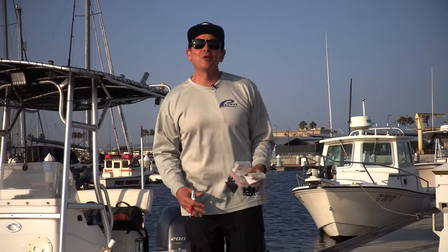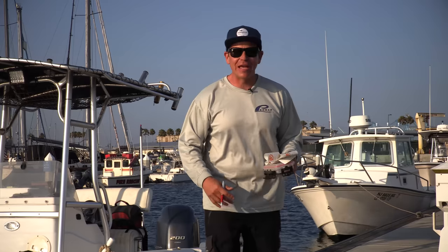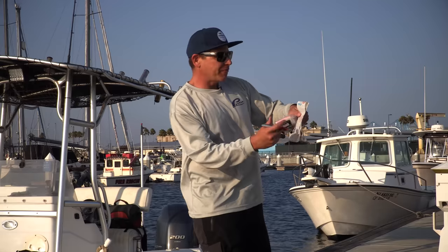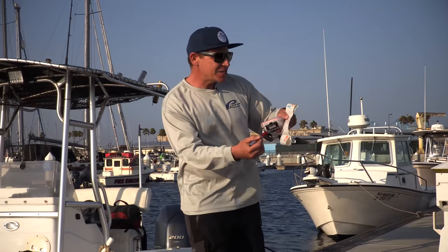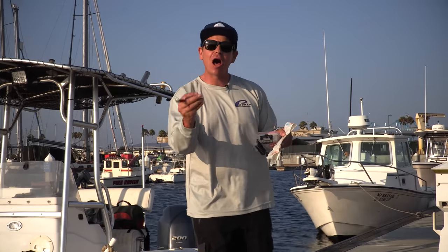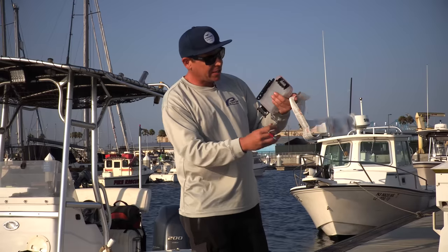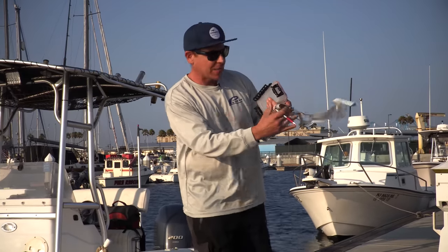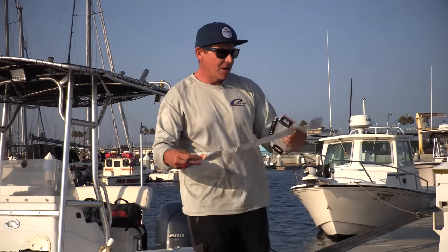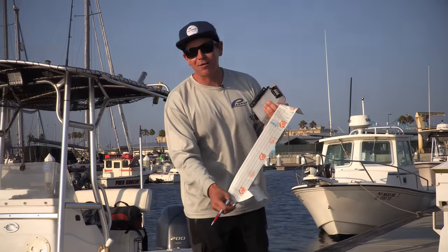We're all ready to go lobster hooping. The most important thing before you step into any boat, kayak, or dive suit is your lobster card. On your lobster card, you want to fill out the month, the day, the location code, and the gear code. At the end of the night, you'll document how many lobsters you got. At the very bottom of your lobster card you'll see the gear code and the location code. Without a lobster card, you can't go lobster hooping.